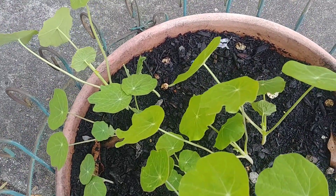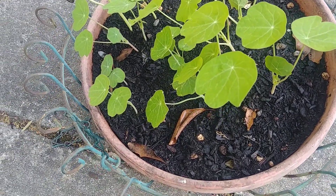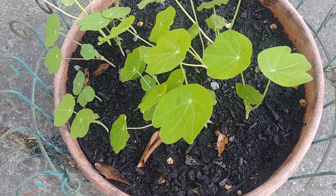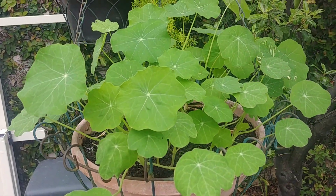Water them when the soil is dry, just to keep it moist all the time. Because they have big leaves and are of a cascading style, they grow pretty rapidly.